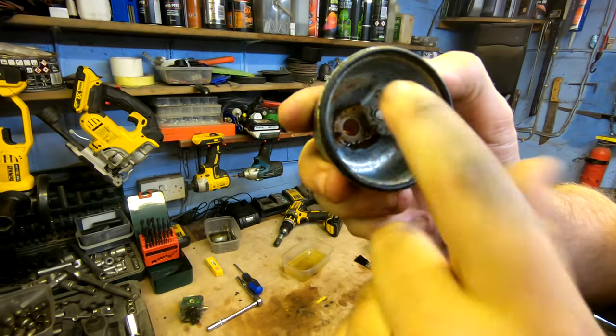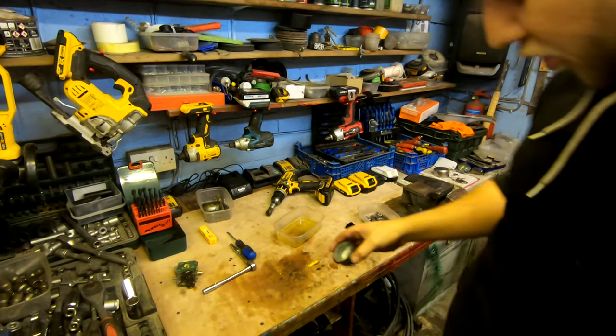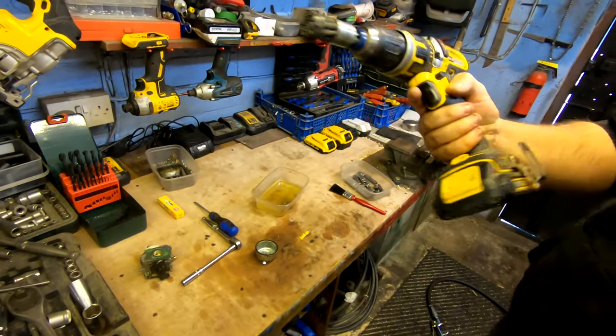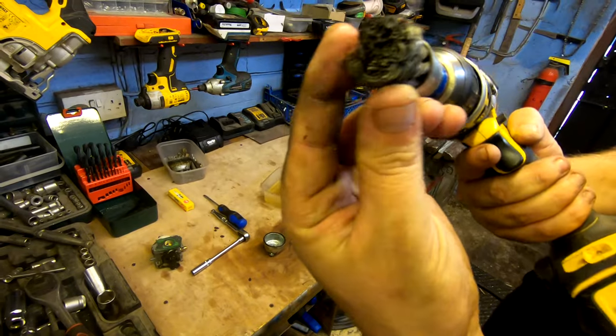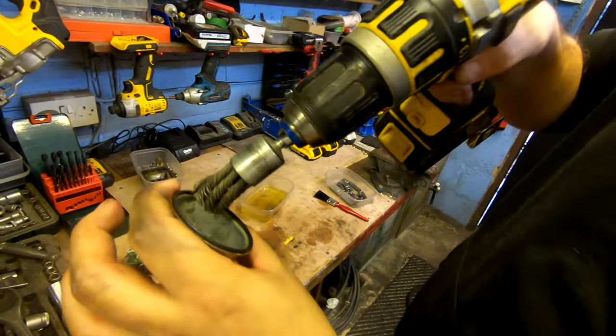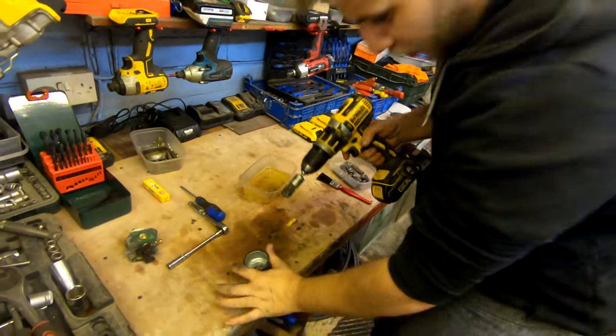The bowl assembly has got some residue in it, as you can see. What I like to use is this trusty tool — I've got it on a drill and it's basically like a wire head. Push that to the bottom of the bench and just whip around there — I'll show you the results.